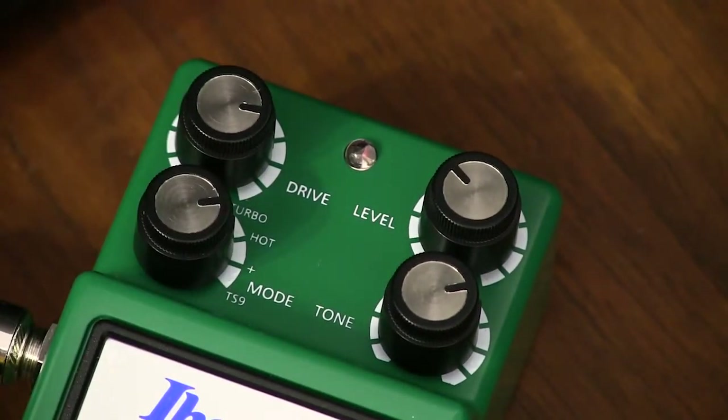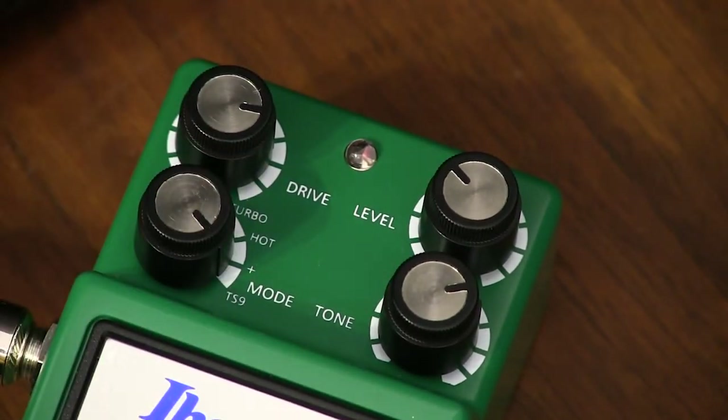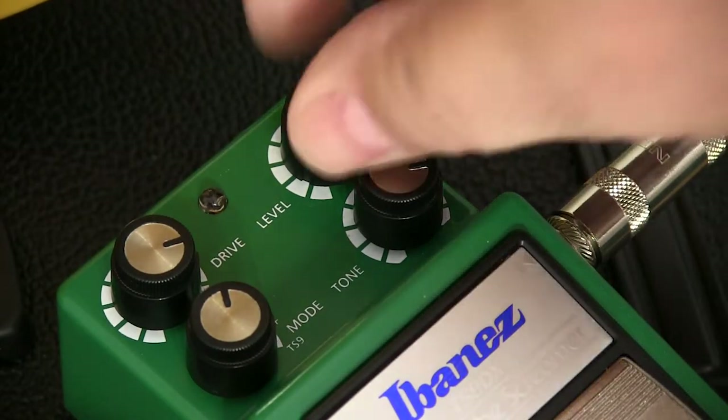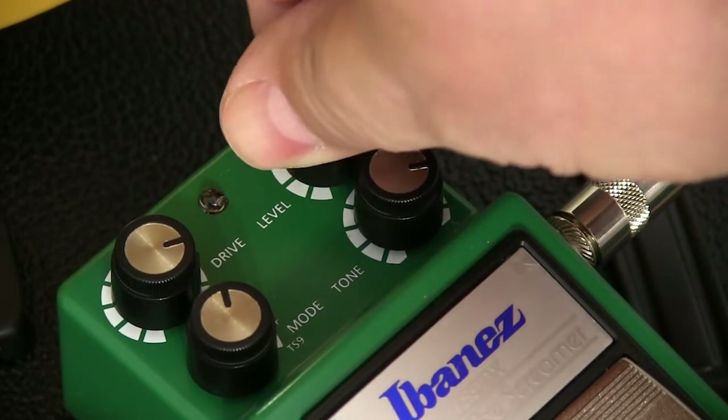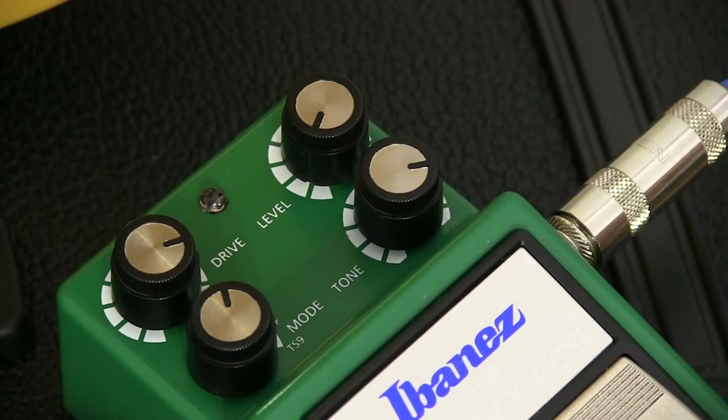Hot adds some more mid range to it, plus it's described as grittier than the original TS9, and the TS9 setting emulates that old TS9 sound. The level dial controls the actual volume coming out of this box, and this dial is totally independent of the other ones on the box.